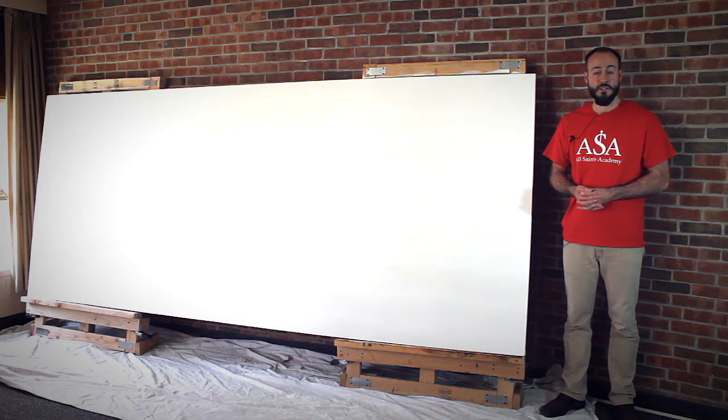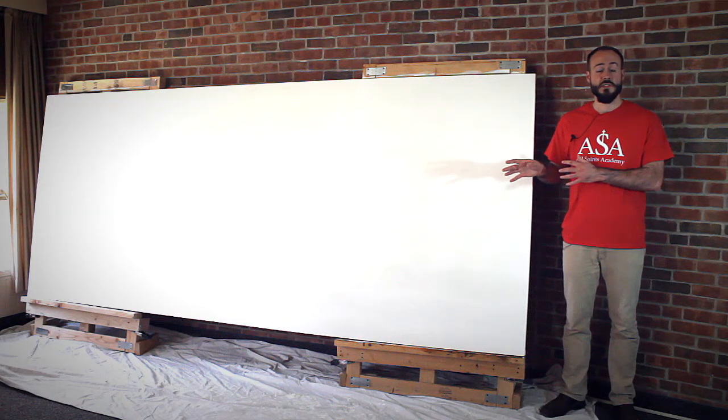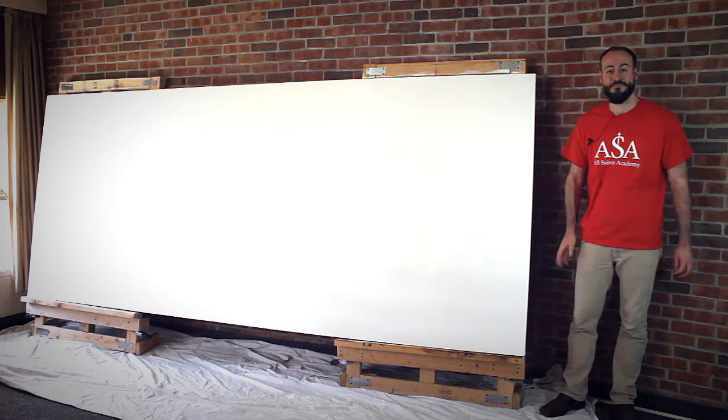So check it out. Feel free to subscribe to the channel for more content from me. You'll get to look forward to the painting process videos for this mural, which will be next. So stay tuned and enjoy this video. Thank you.